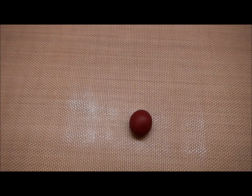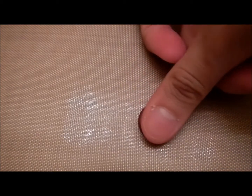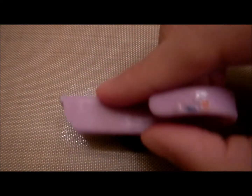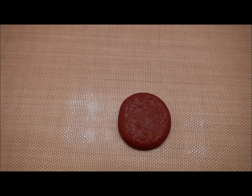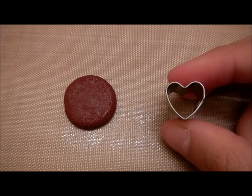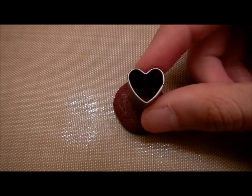Moving on to the patty — all I did was mix brown and red clay to get this color, and then I just rolled it into a ball. I'm pressing down with my thumb and continuing to press down until you get the same size and shape as the buns. Now you're going to want to take your texturing tool — the brush — and texture the patty. From here, you're going to want to take your heart cookie cutter, or any cookie cutter of your choice. I'm using a heart one I got from Michaels in a pack with 11 other mini cookie cutters. Cut out a heart shape right in the middle of the patty.